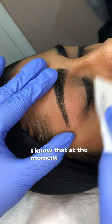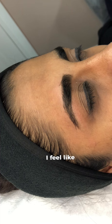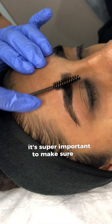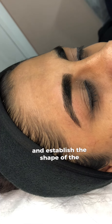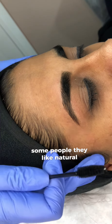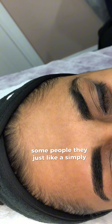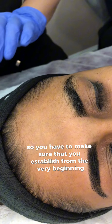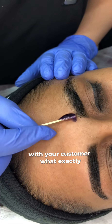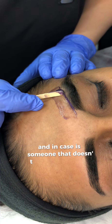One thing that I feel is super important to mention: I know we're in the middle of the video and still have one eyebrow left, but it's super important to have a chat with your customer and establish the shape of the eyebrows. Some people like natural eyebrows, some like a completely different shape, and some just want a simple tidy-up.